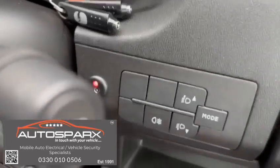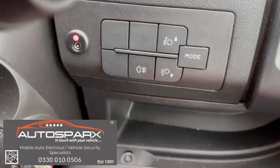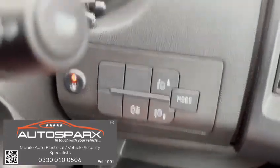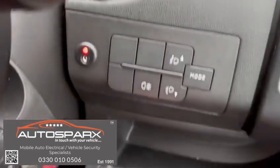The system arms automatically each time the vehicle is switched off. If we attempt to start the vehicle — key in the ignition, turn it to the on position, crank — nothing at all.